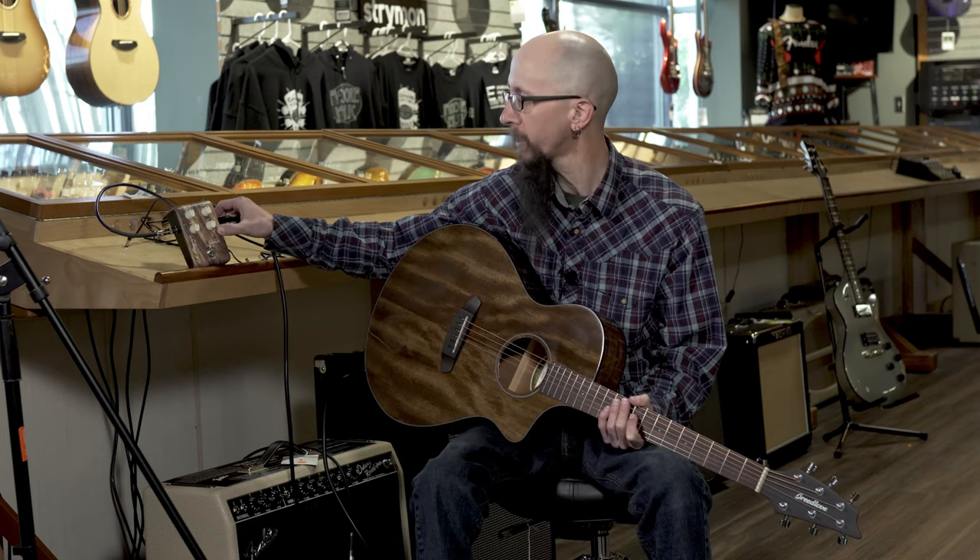Hi everybody, this is Cory at More Guitars and More Music in beautiful Evansville, Indiana. Today I'd like to speak with you a little bit about the LR Bags Align Series Chorus.